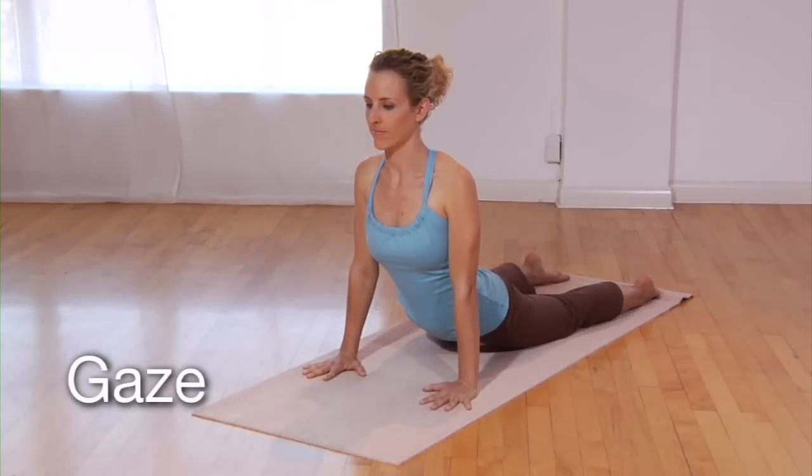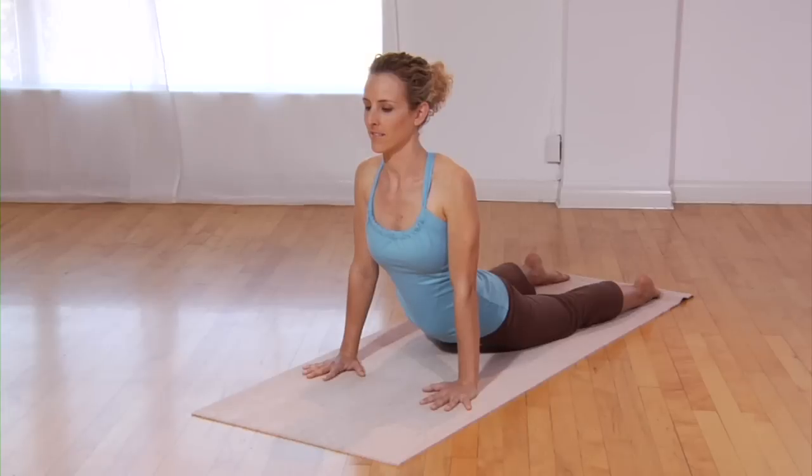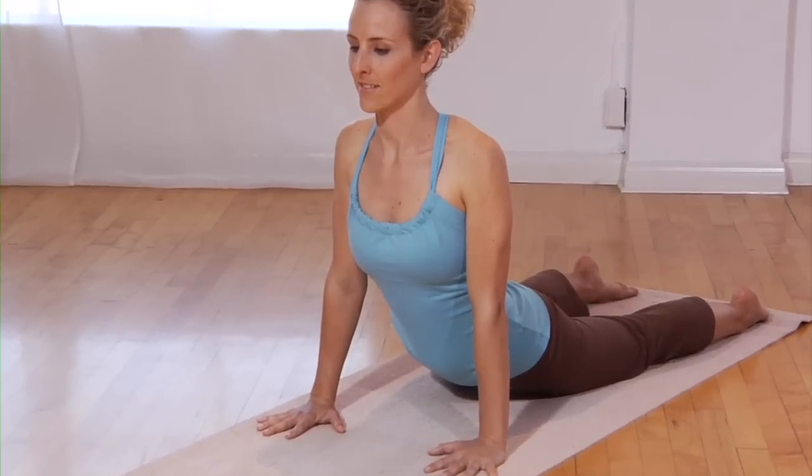Keep the gaze level to or below the horizon to promote stability and grounding. An upward gaze creates intensity, lightness, and expansiveness — all qualities that uproot vata. In all postures, take the eyes slightly downwards toward the earth to help ground the body and mind. Fixate the gaze at an unwavering point to enhance stability.